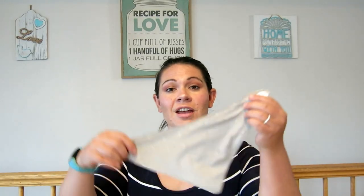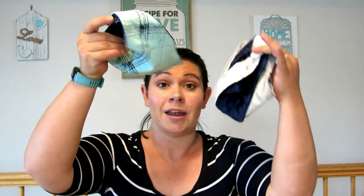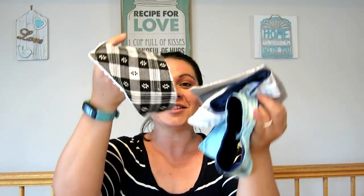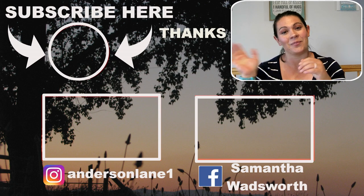And that's it — you're done! You have a cute little baby bandana bib, and it's reversible. You can make tons of colors and variations. Hope you guys liked this tutorial. If you did, please like and subscribe below and leave us a comment on how it works for you. We'll see you again next time. Thanks for stopping at Anderson Lane!